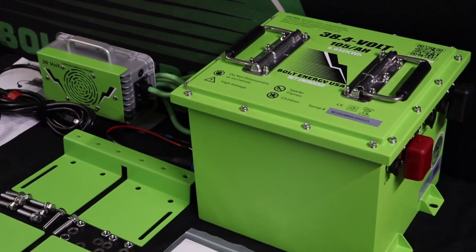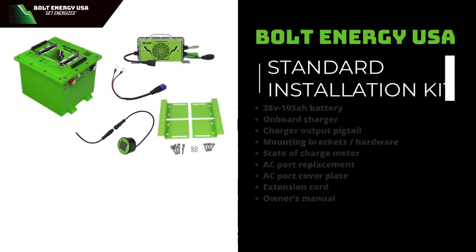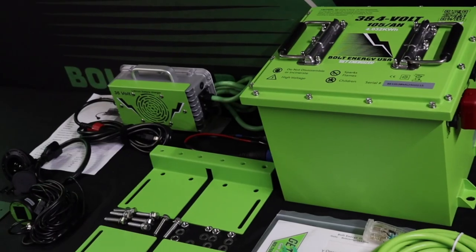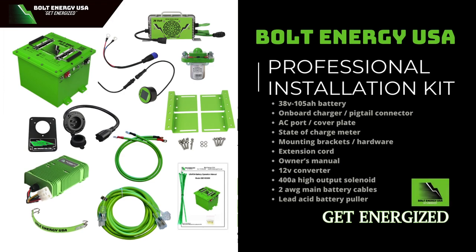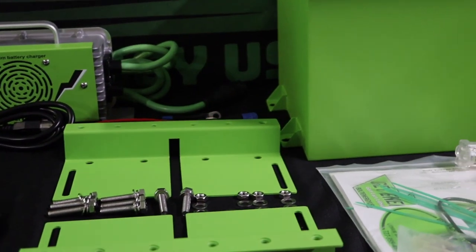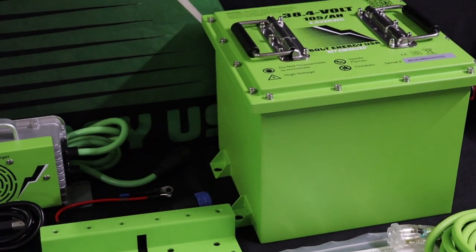Your Bolt battery will come with either the standard or the professional installation kit. The standard installation kit includes must-have items for converting your vehicle to a lithium battery and is great for golf cars that have already been restored or upgraded. The professional kit is the most complete installation kit on the market. In this video, we will be installing the professional installation kit.